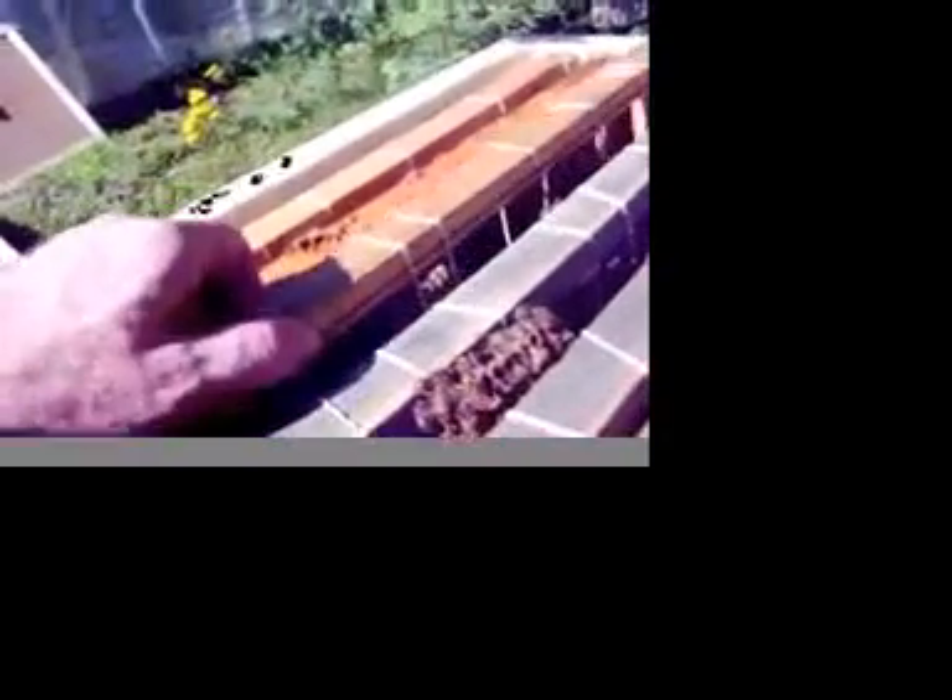Just got done doing an extraction of bees out of a tree in Middletown, New York, over at a couple's property. What we did is we went ahead and vacuumed the bees into this box — you can see them here. Those are all the bees inside the box. We took out their combs and put them in here, stuck in with rubber bands, as you can see.